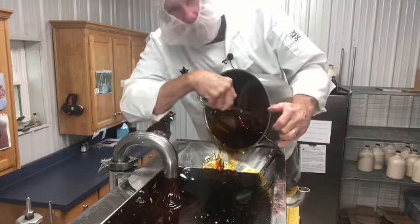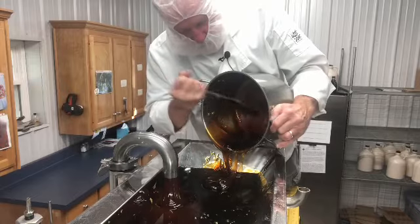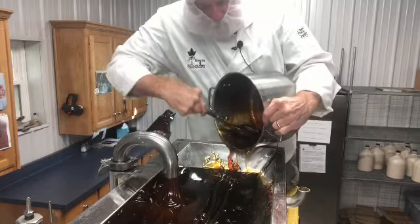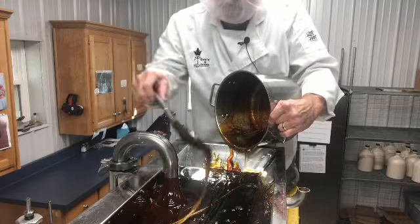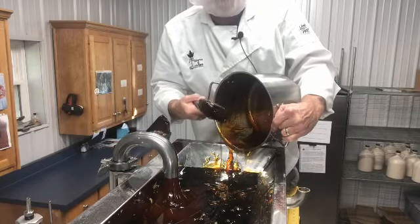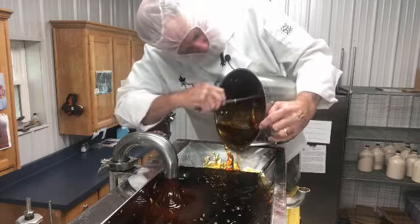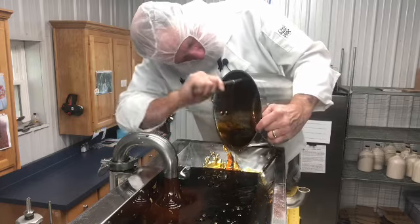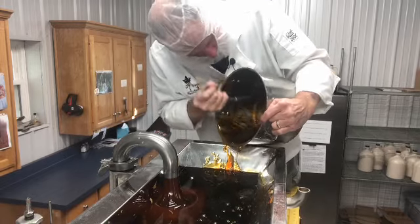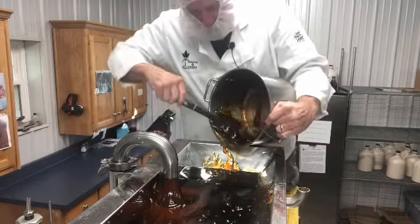You boil the maple syrup up to 234 degrees - that's what this went to yesterday. And if you put it on a big block of ice, just pour it out like that right there. It's still hot and you just pour a little string across it, put your popsicle stick on it, and roll it up. That ice makes it hard - it's almost like a taffy but it's on a stick and it melts in your mouth.